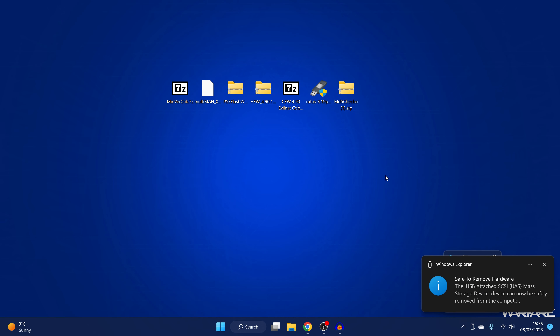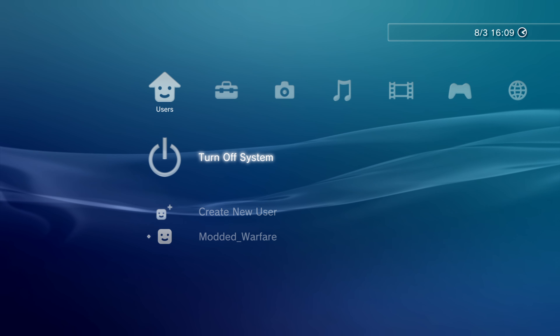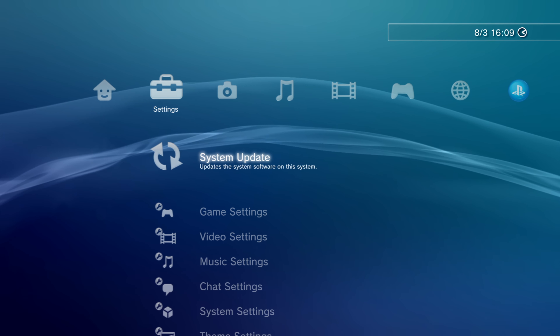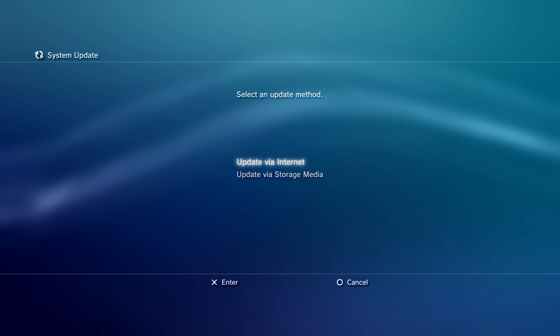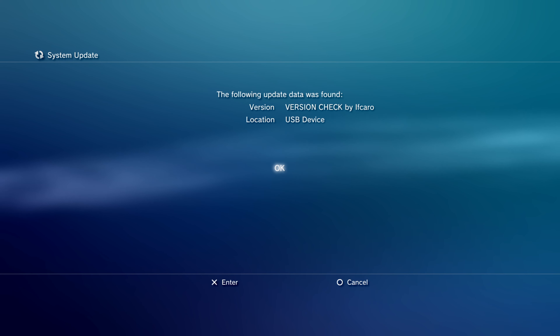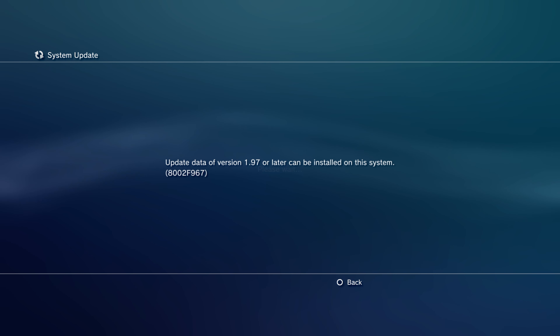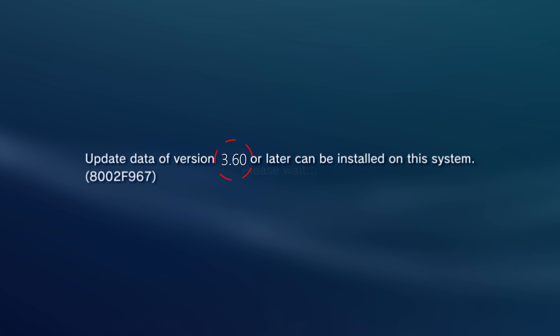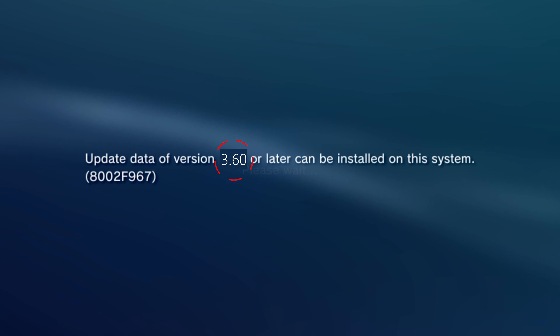Eject the USB drive and plug it into the rightmost USB port on the PS3. Head to System Update and go to Update via Storage Media — we're not actually updating the firmware, just running the check. It will say Version Check; click OK and it will display your minimum firmware. If the version number is 3.56 or lower, you can install custom firmware on your PS3 slim. If it's higher than 3.56, you cannot install custom firmware and will need to use PS3 HEN instead.